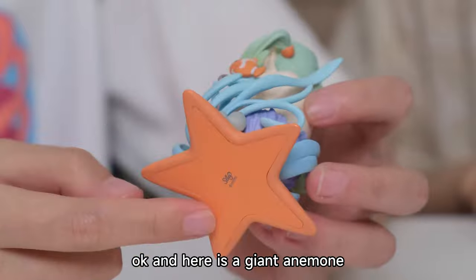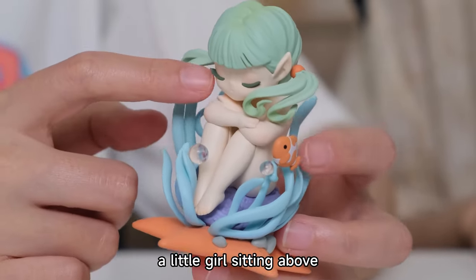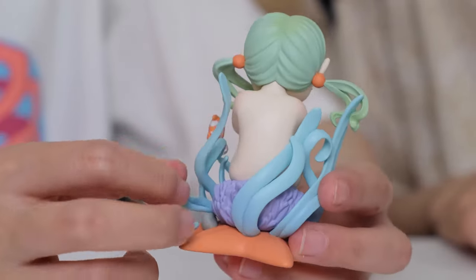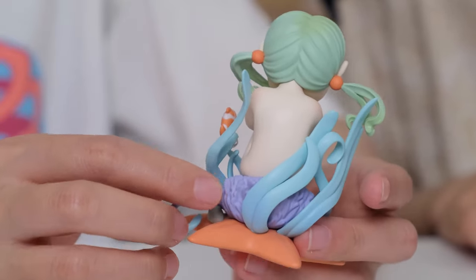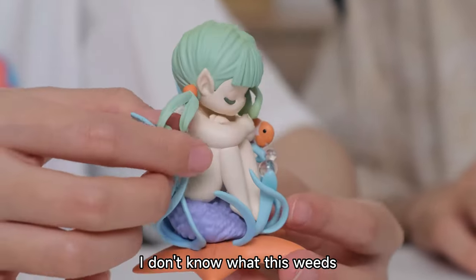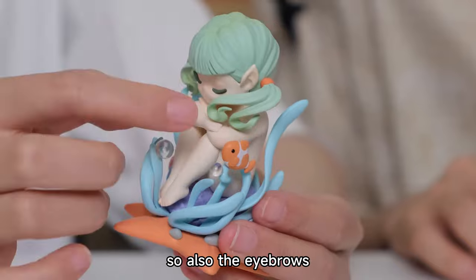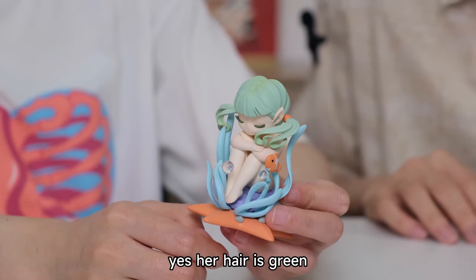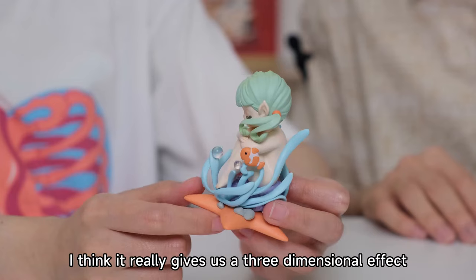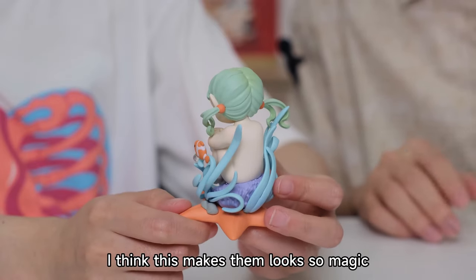There is a giant anemone at the bottom, and you can find a little beautiful girl sitting above. The color is purple and orange. There's also what could be a purple stone inside, and some soft weeds. Her hair is green with some transparent water drops. I think this design really gives us a three dimensional effect — it makes them look so magical.